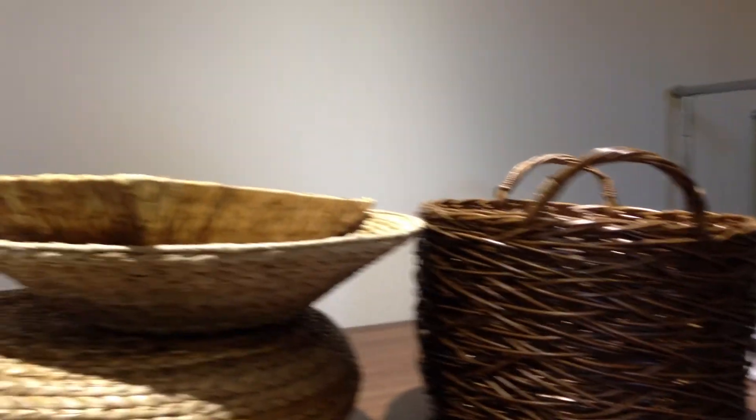And definitely this basket up here is a great size. The big one there? Yep, definitely. All right, well thanks everyone. Thank you. Bye. And we will see you on Thursday morning for newborn posing.